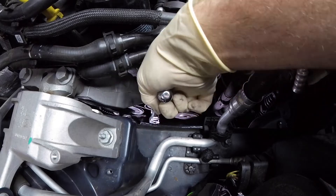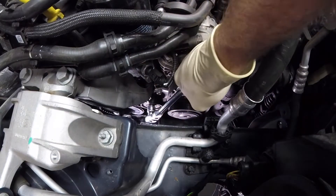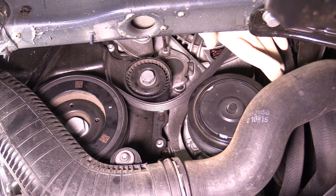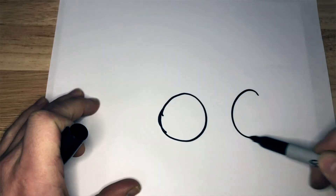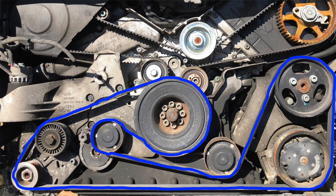When it comes to replacement of a serpentine belt, it's usually pretty straightforward and requires very simple basic hand tools. Most of the time, the biggest challenge is actually getting to the belt itself. When you're doing the belt, draw out the pattern on a piece of paper or take a picture with your phone to help remind you the routing of the belt.